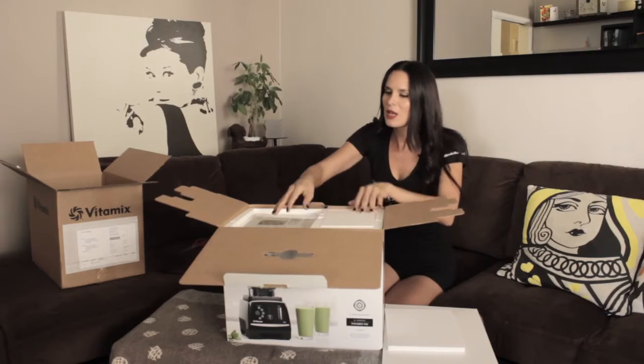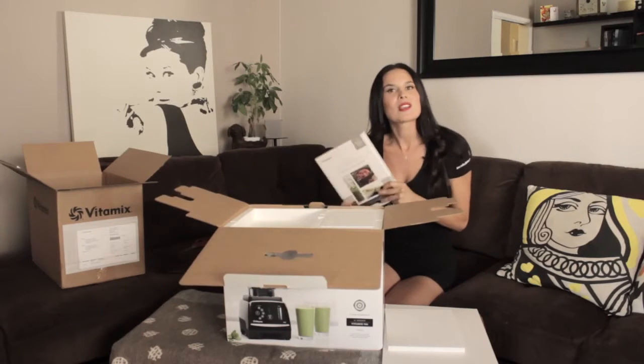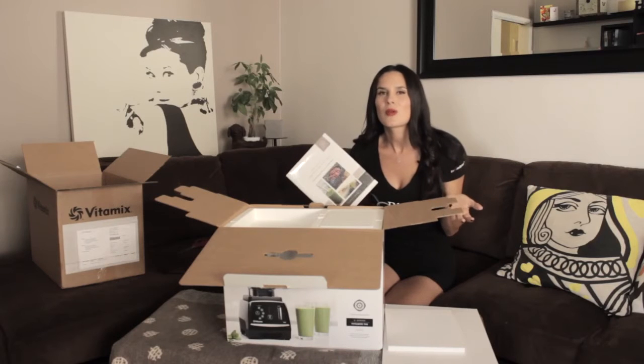Anybody who wants a Vitamix, one of the things they want to do is make smoothies, so I love that pre-programmed setting.